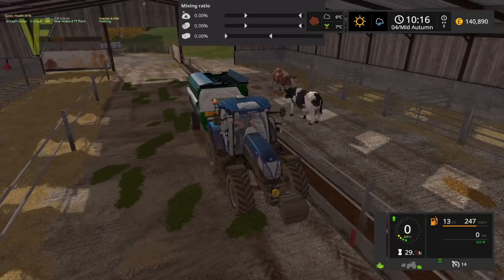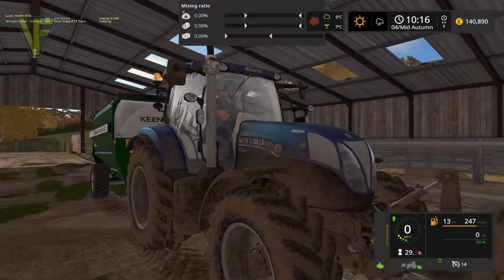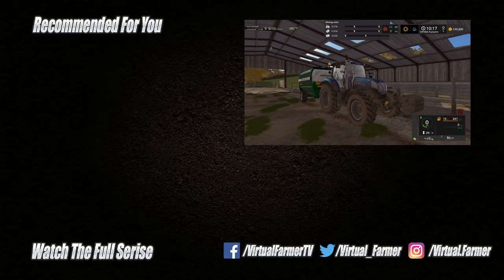That's where I'm going to end it. Thank you for watching — I hope you have enjoyed this episode. Please give it a like, drop us a comment, give it a share, and for the latest videos and live streams from Virtual Farmer, please subscribe to the channel. I will see you next time — goodbye!